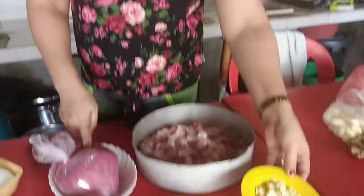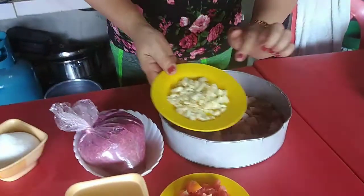Ngayon, ang uunahin natin, isusaute natin itong alamang sa pamamagitan ng bawang at onion. Punin ko ito. Ilagay lang natin ito.